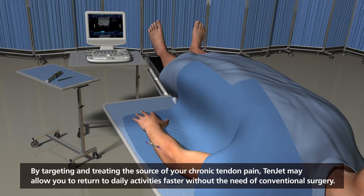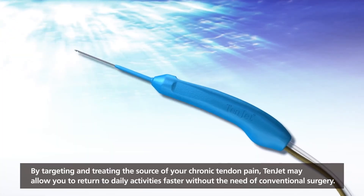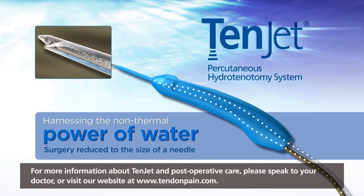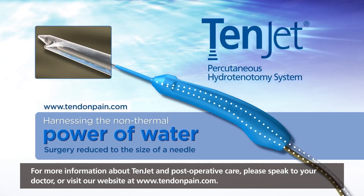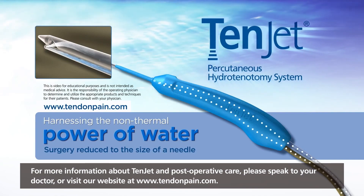By targeting and treating the source of your chronic tendon pain, TENJET may allow you to return to daily activities faster without the need of conventional surgery. For more information about TENJET and post-operative care, please speak to your doctor or visit our website at www.tendonpain.com.